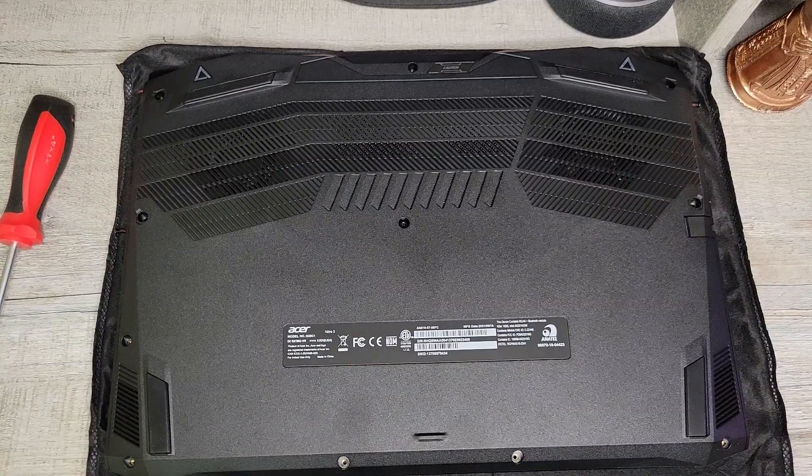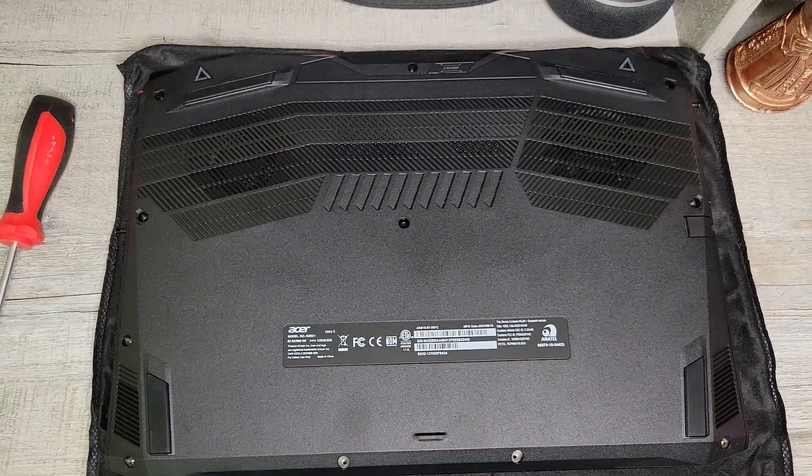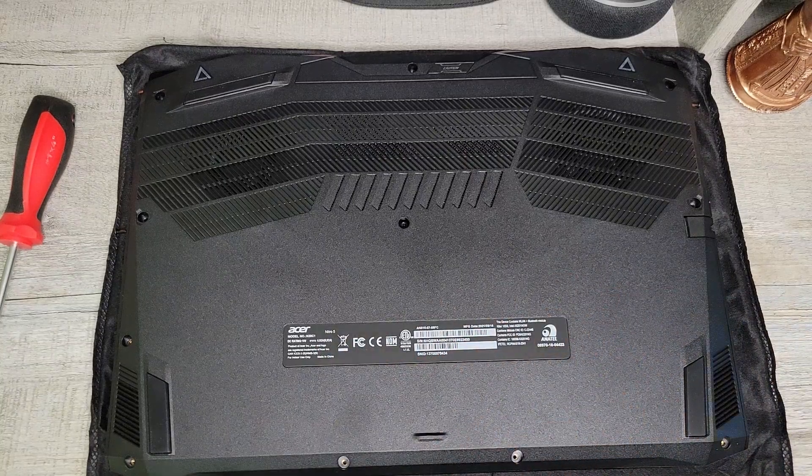Now that we've got all the screws out, we're going to start at any corner and start prying the base of the laptop open. Just be very careful as you're opening this up — there may be cables attached to the bottom of the laptop that you don't want to tear. So be very gentle as you remove the base.